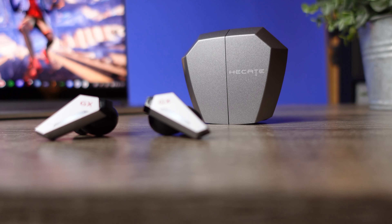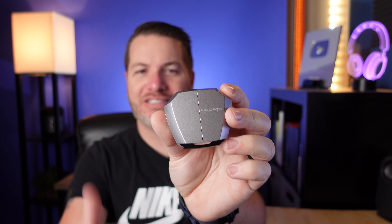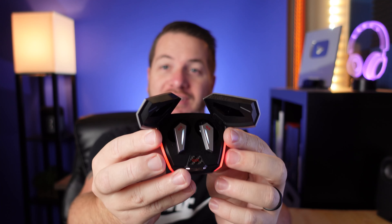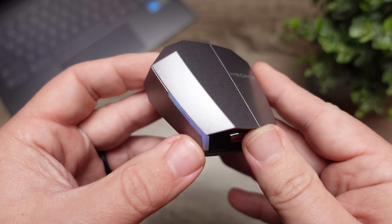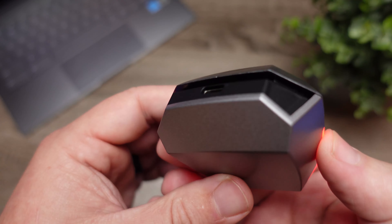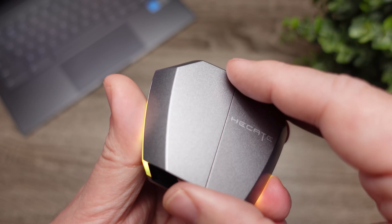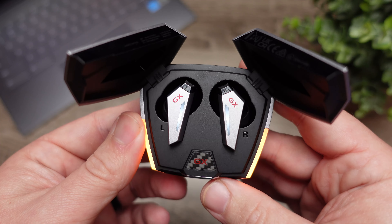Moving over to the actual case and earbuds themselves — it definitely screams gaming. It has straight edges that remind me of the Cybertruck and those DeLorean style doors that open up to get to the earbuds. There's RGB lighting on both sides serving as a notification light to gauge battery life on the case. On the back is the USB-C input, and when you open the doors there's a button located between both earbuds that allows you to put them into pairing mode.